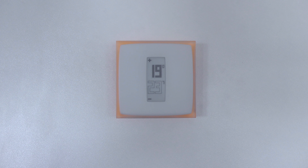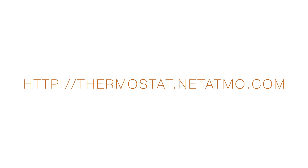Your thermostat is now installed. In order to program your thermostat and remotely control your heating system, install the Netatmo app from your smartphone, tablet, or computer at the following address.